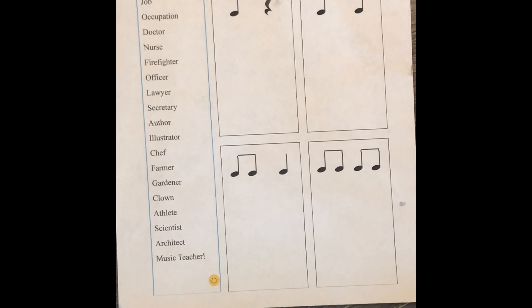Are you feeling pretty confident with this? I bet you can do the rest all on your own. Just speak them out loud like we've been doing and then decide which box fits the word. Good luck!